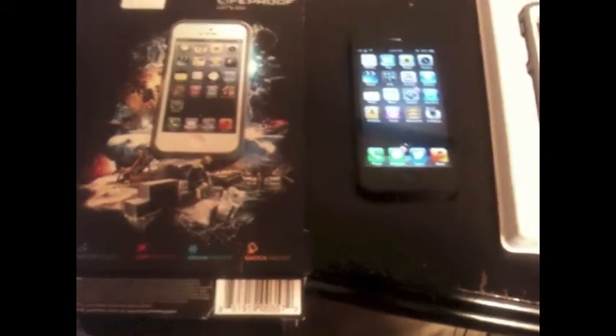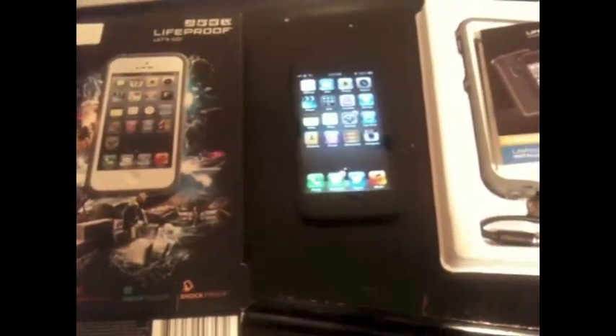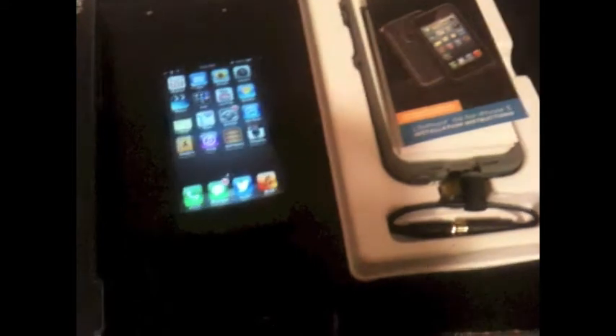Hey YouTube, what's up? It's MrSimpleTuts, and in this video I'm going to be doing a little review over the LifeProof — not sure how you pronounce it — Frey or Free? I've already taken the box out. As you can tell by how much the camera's moving, I'm having to hold it, and I'm actually recording this on an older iPhone because I don't have a camera.